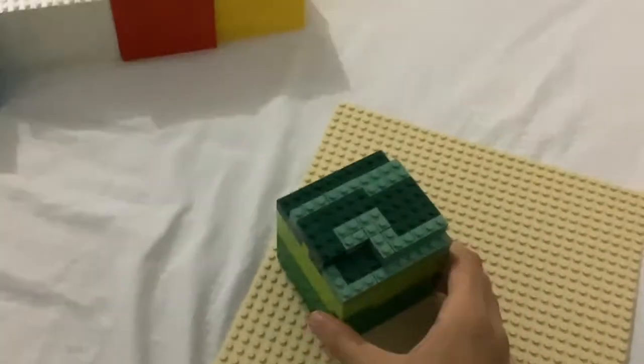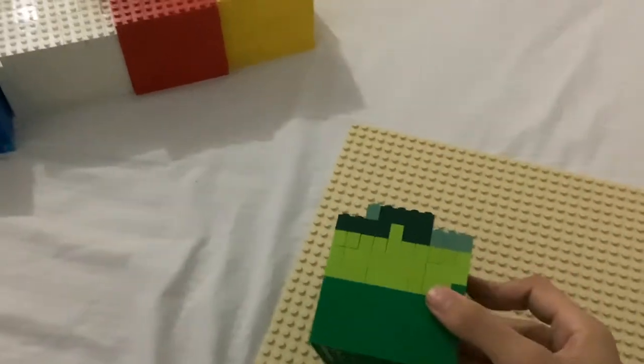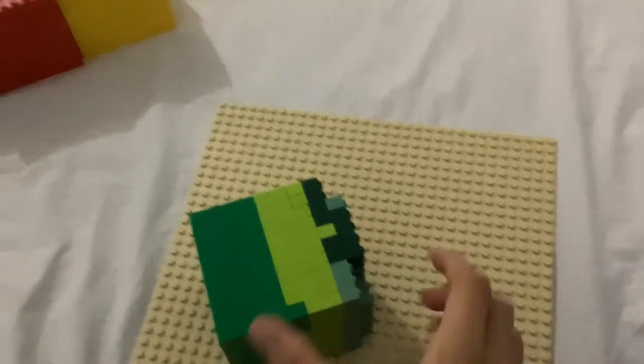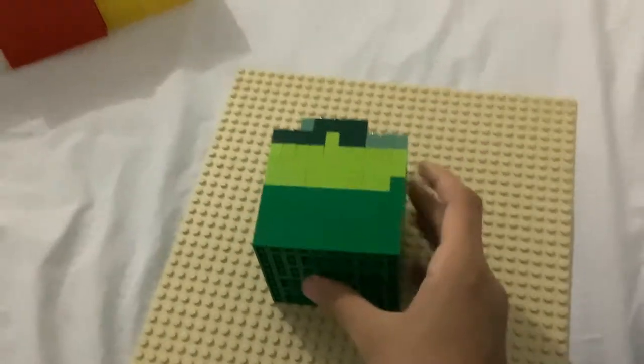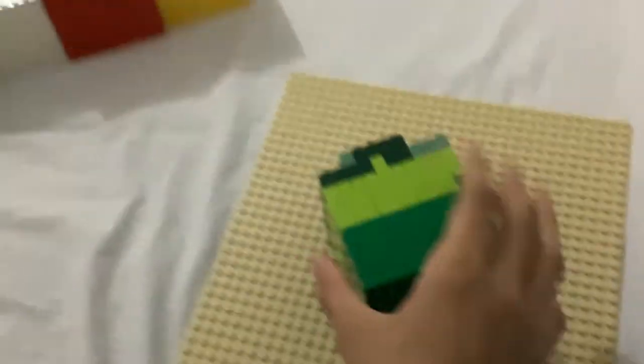I'm going to include a few of those, like this green thing. This one has green with a 10 by 10 base, and there are four shades of green here. Dark green has to be here, then normal, and this one is lighter.